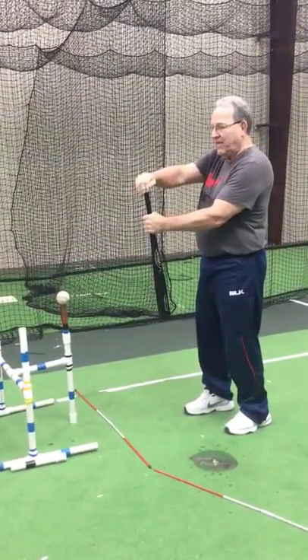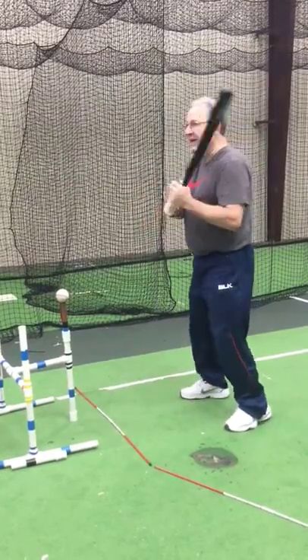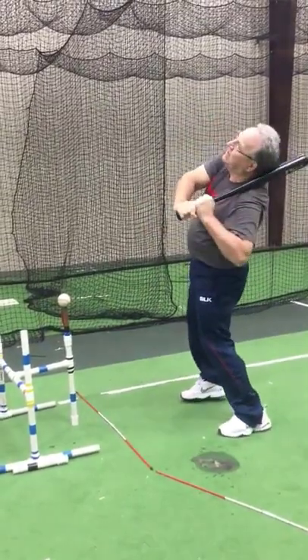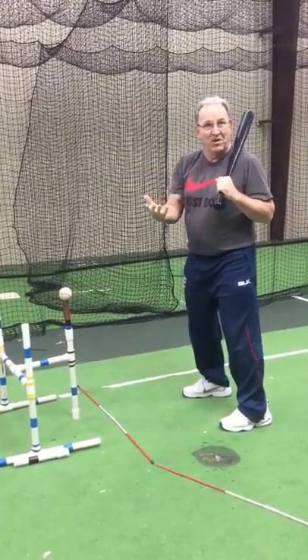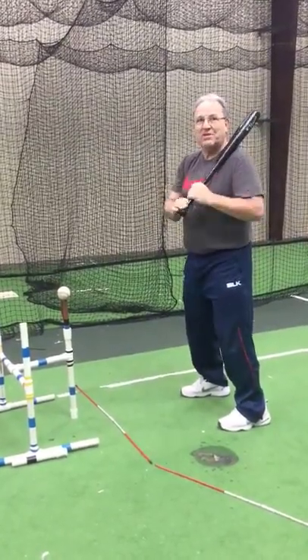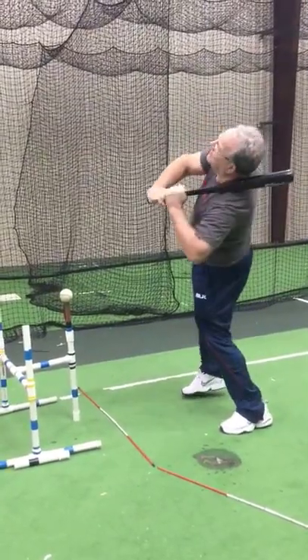My hip socket will coil and then it will fall over the back of my leg. Coil, tilt. I know this looks exaggerated and obvious and wrong when I demonstrate it, but it's absolutely critical. Coil, tilt.